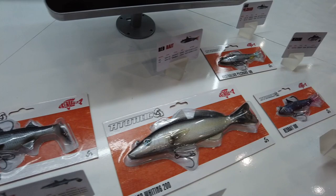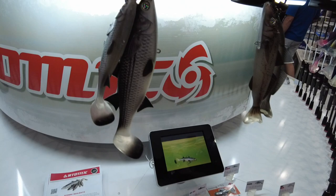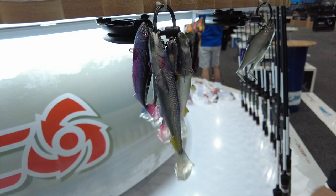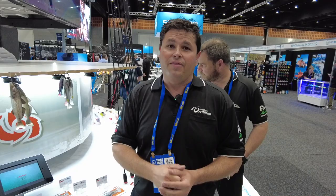The range includes the yellow-eye mullet, sand whiting, two different types of pilchards — the Australian pilchard and the blue-eye pilchard — red bait, bony brim, and herring. The biggest thing about these lures is the actual printing job. These aren't hand-painted like most lures on the market. These are computer-printed from an actual photo of fish — 3D-scanned models, computer-painted. They are as close to the real thing as you can get. That's why they're called Reel Baits.